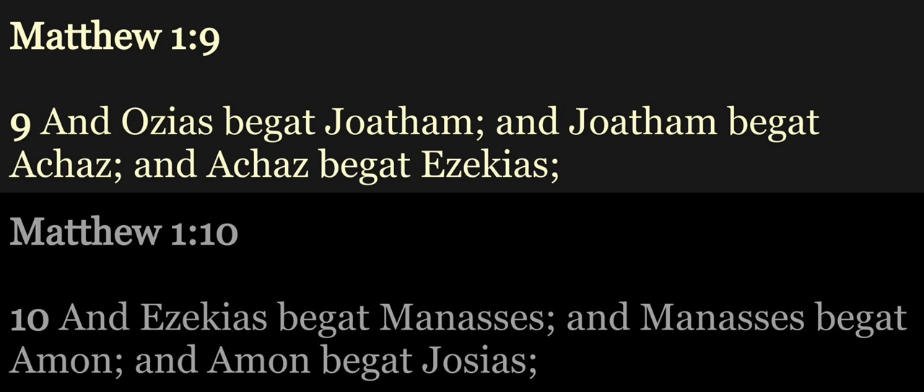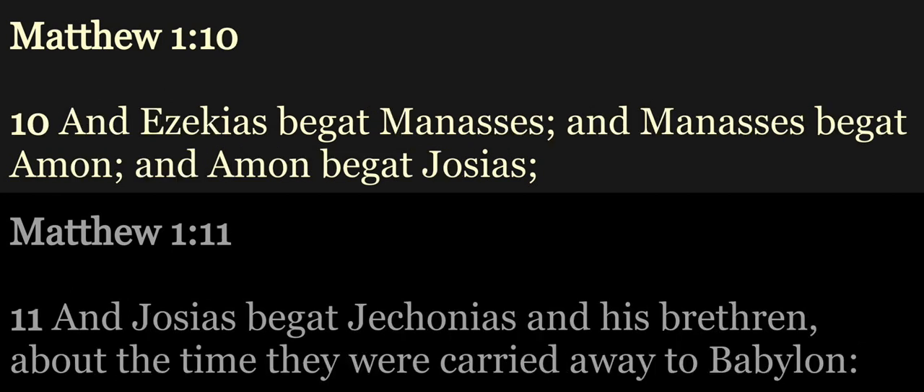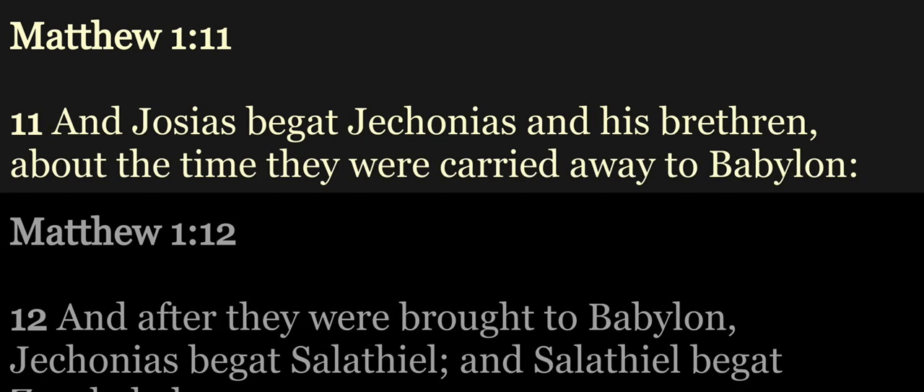And Joatham begat Achaz, and Achaz begat Ezekias, and Ezekias begat Manasses, and Manasses begat Amon, and Amon begat Josias, and Josias begat Jechonias and his brethren, about the time they were carried away to Babylon.